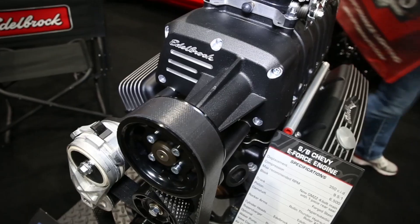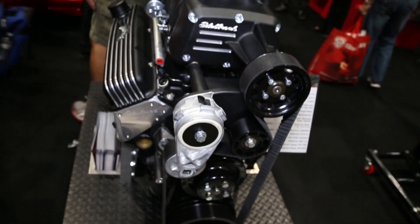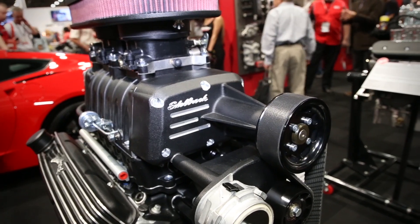Jessica here for Power Auto Media hanging out in the Edelbrock booth. Something I see a lot at the SEMA show are guys going for modern technology, modern power, but wanting to keep that vintage feel, vintage look. I'm joined here by Rob Simons, and you guys have done that as well here at Edelbrock Racing.